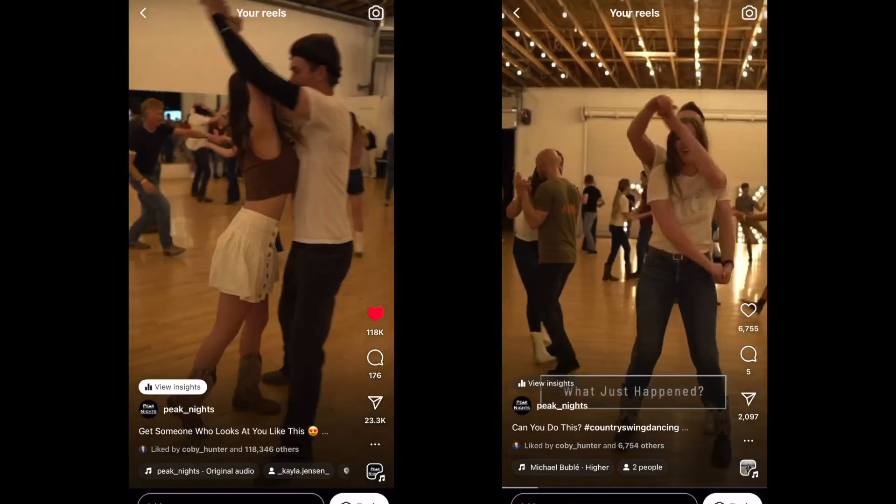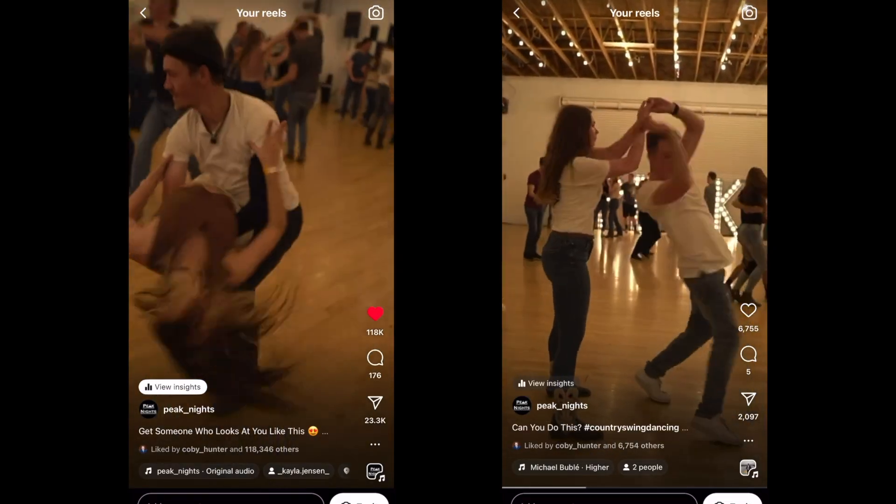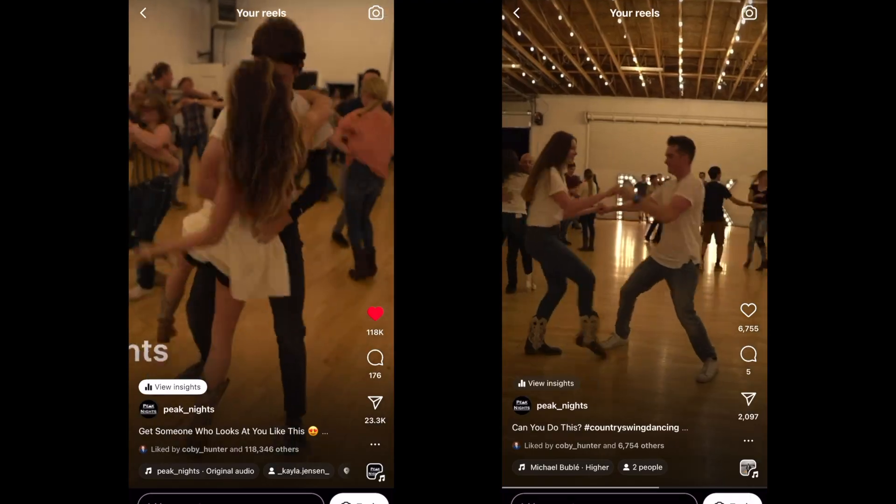Hey guys, I have a problem. Actually, I have two problems. I own a country swing dance club called Peak Nights. It's every Friday and Saturday night, and it's in Provo, Utah. If you're in the area, you should definitely come dancing — it's really fun.